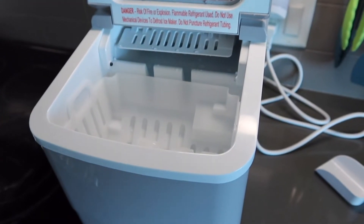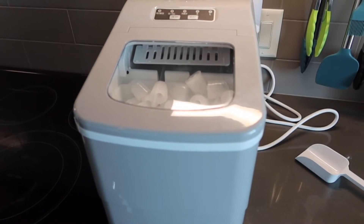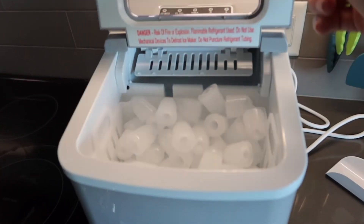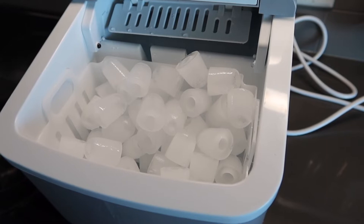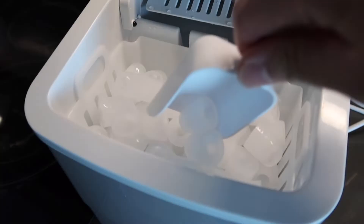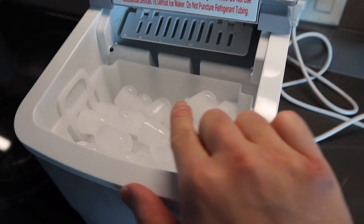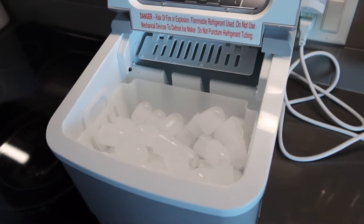After leaving the product running for about 30 minutes to an hour, here is what the inside looks like. There's a lot of ice cubes now and they all look pretty big since we had it on the large setting. I'm assuming once the ice reaches a certain level it will turn off by itself, and the product definitely does work.